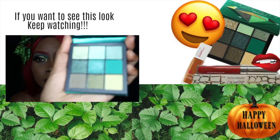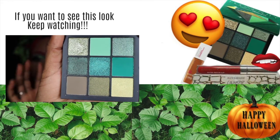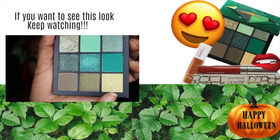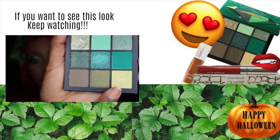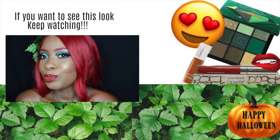These are the colors I used — you can see the ones with my fingerprints on them. The shimmers, I love them. And I use this one down here on my inner corner, on my tear duct.